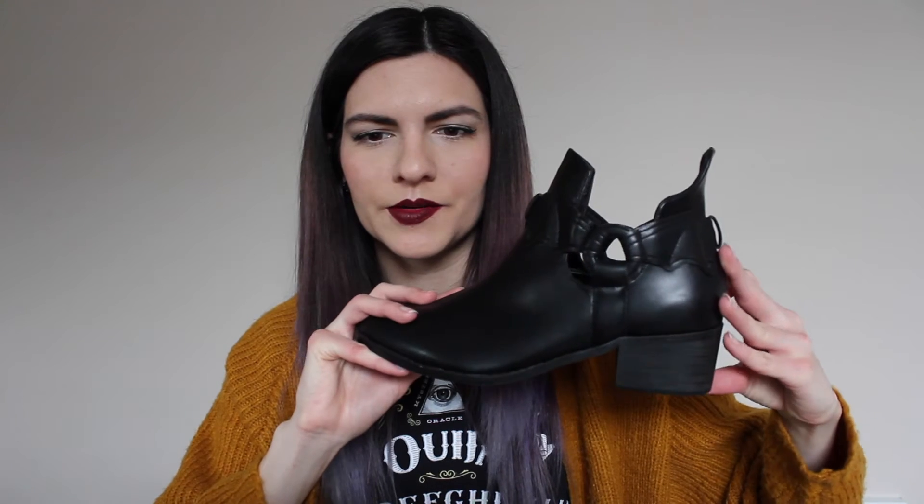And then these are the boots. It's basically like an ankle boot, but it has this batwing detailing on it that kind of wraps all the way around. And it has just a little bit of a heel on it — like no major heel or anything.